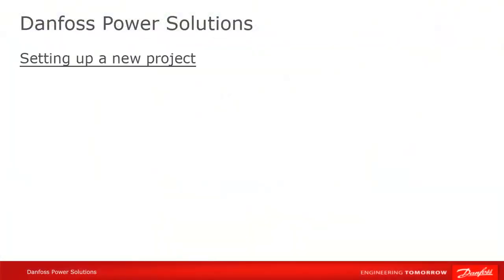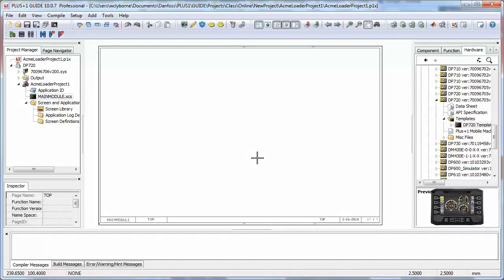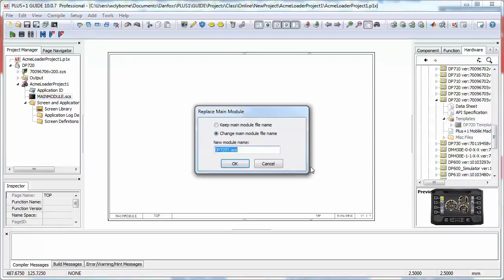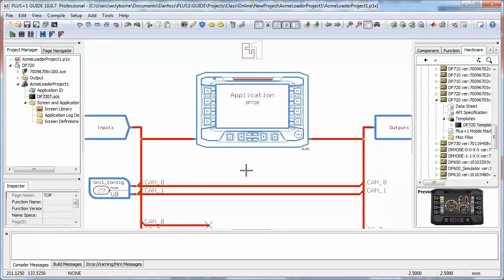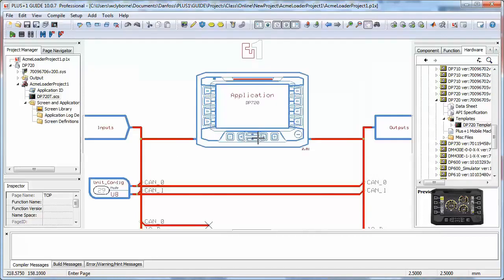The last step is to apply the hardware template to your program. This is essentially a blank program where the inputs and outputs have been assigned defaults, allowing the program to compile, but the central application contains no code — this is where you'll start building your program. Remember that every time you apply the template, you are starting over with a blank application, so be sure to save any Guide code that you want to preserve.